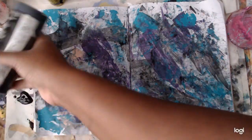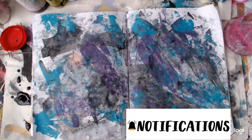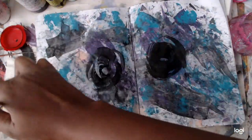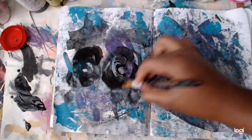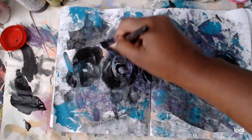Hi guys, it's me! Today I'm playing in my composition art journal. Make sure you don't forget to subscribe and hit that notification bell so you don't miss any videos. This is just a background that I started with — just a leftover plate, very watery acrylic paints that I had left over from another project. I'm just going to draw some spiral shapes.